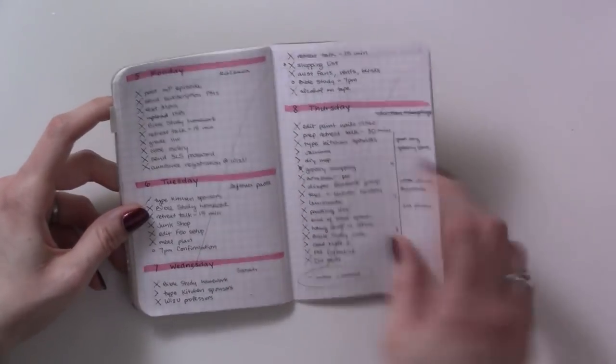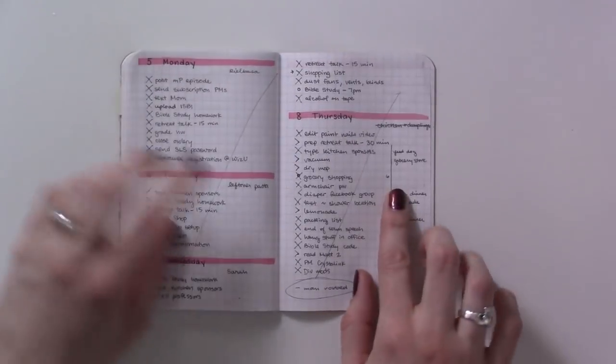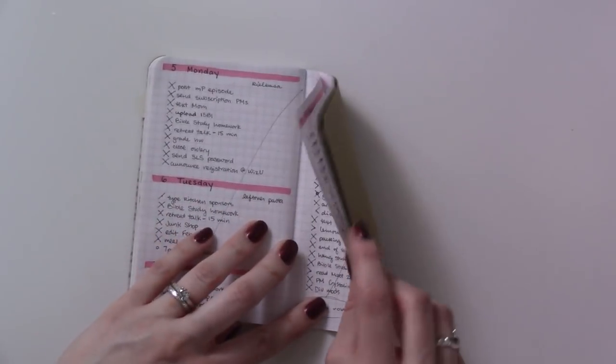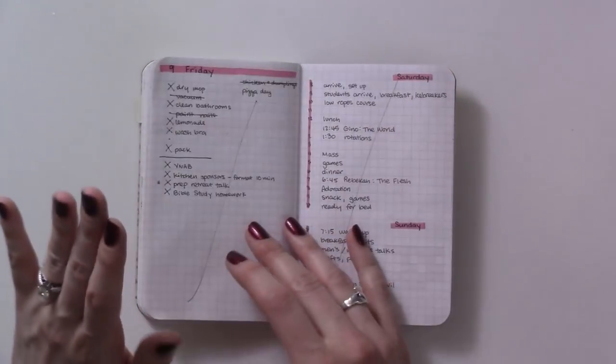Then dailies — this is sort of a timeline for the evening, but this evening got derailed because my mother-in-law was the victim of a crime, and that kind of messed up that whole afternoon.